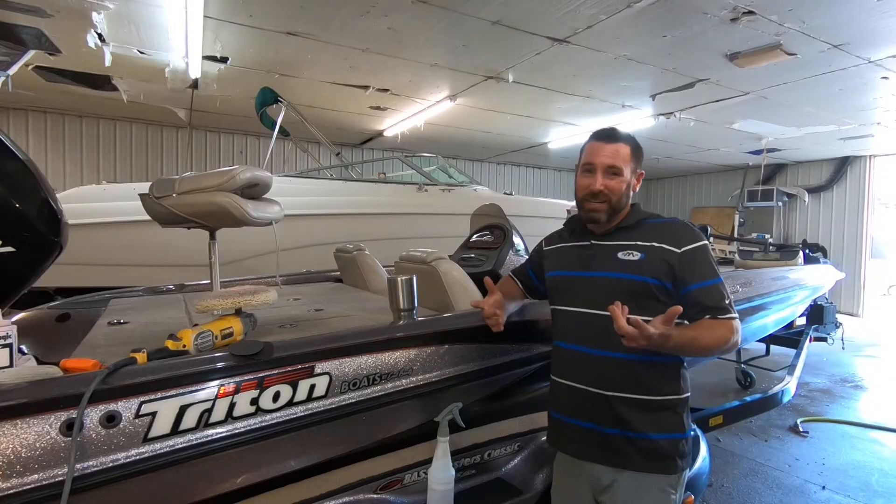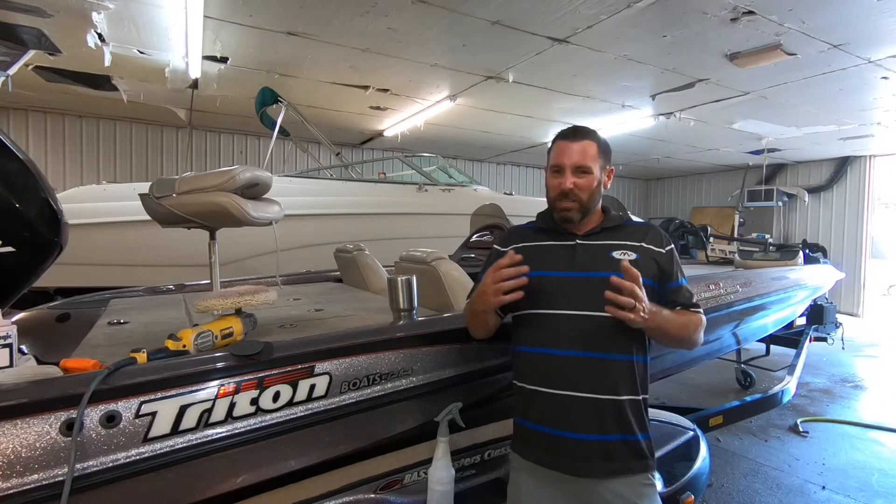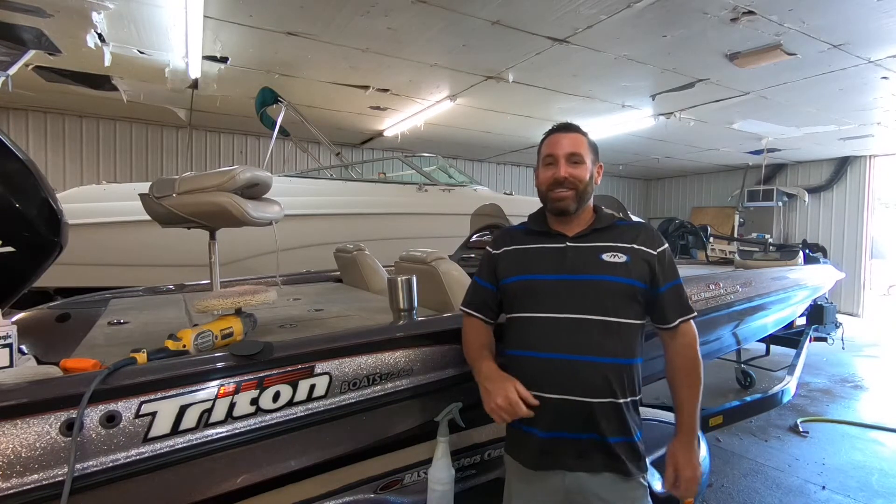Hey, what's up guys, it's me Brandon Johnson from Used Boats TV. Today we're going to show you how to wet sand small fine scratches out of the gel coat on your boat. Let's get started.